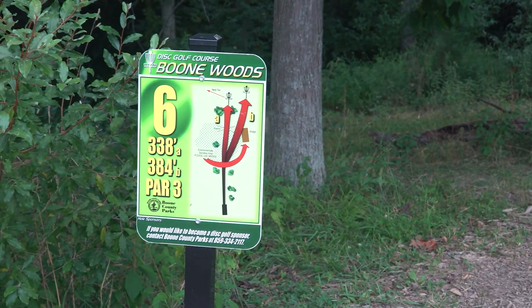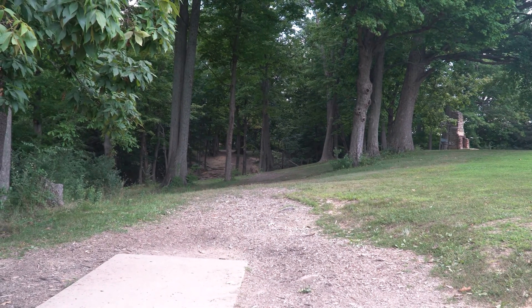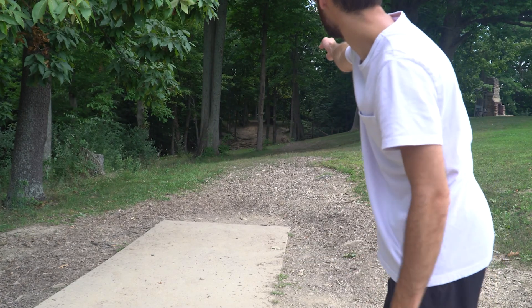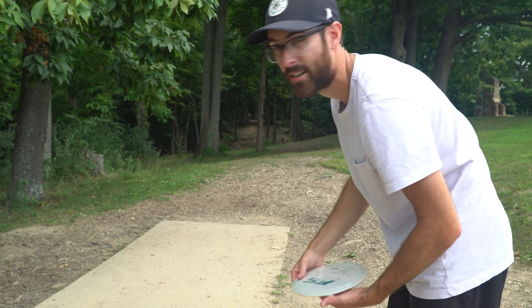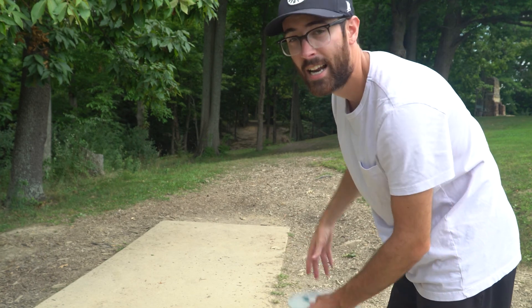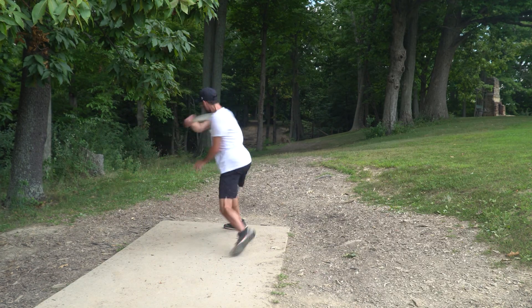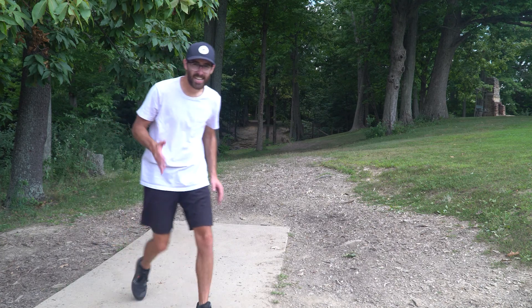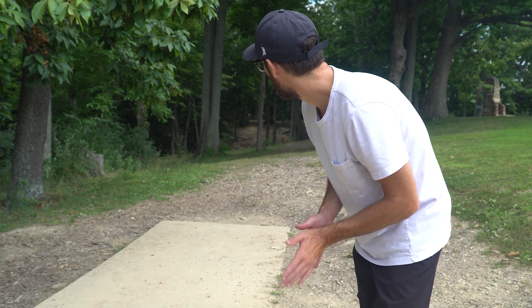Hole six — this one is showing 384 feet and it is super technical. The basket is right tucked back into the trees. I'm going to take my F5 again and try to go up this right gap. Once you get into there the lighting gets darker so the camera's not picking up on it very well, but I'm going to flip this thing up to flat and let it ride straight. It didn't hit the gap that I wanted but I did end up in the fairway, didn't hit any trees, so we should be able to get up and down for par.